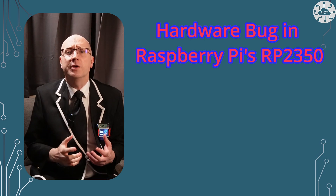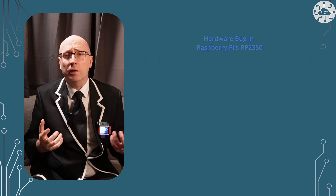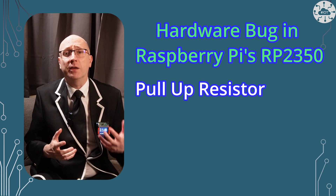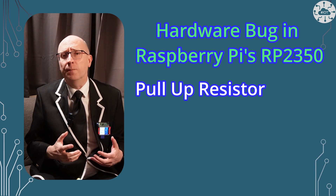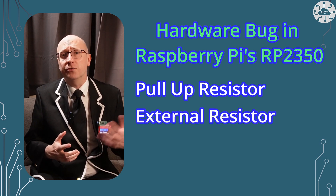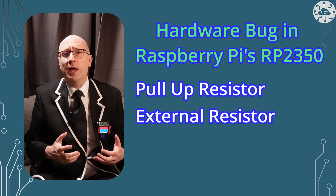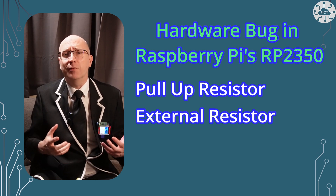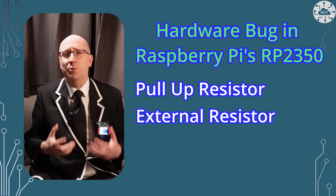So what are your options if this affects you? You could change your design to work with pull-up mode, as the pull-up resistor bank is not affected by this issue at all. You could also use an external resistor for pulldown if you have to work in a pulldown mode — and for some peripherals, we're going to have to work in a pulldown mode.